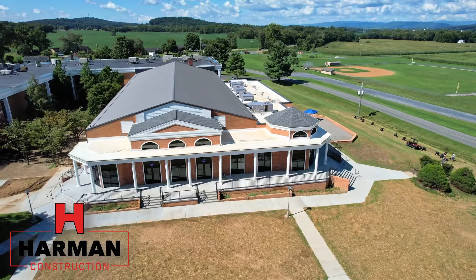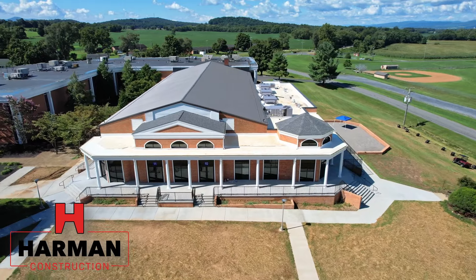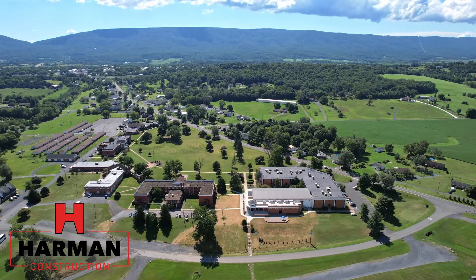This is Dustin Harper, Senior Project Manager for Harmon Construction. Welcome back to the Shenandoah Valley Academy project. We're at the ending phase of this project and I'm going to give you an overview of what we've done.